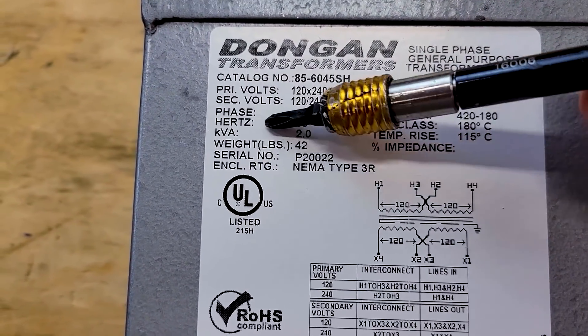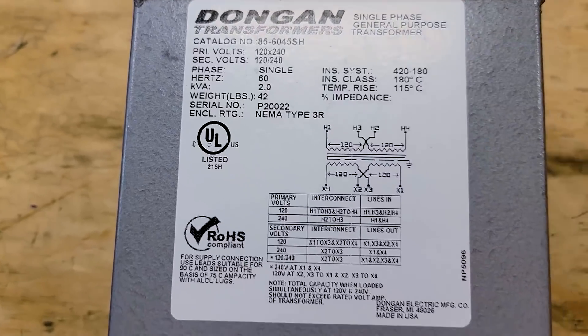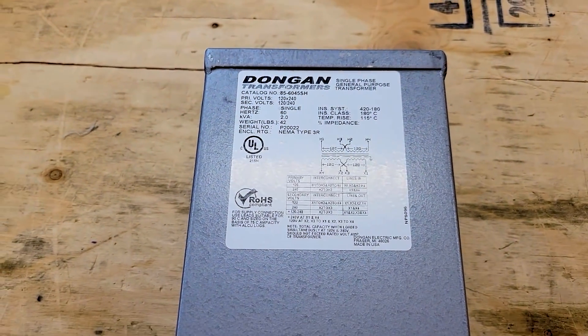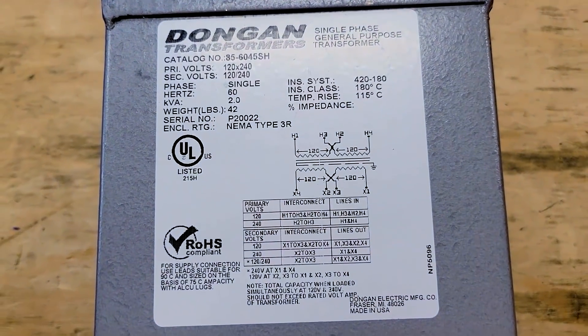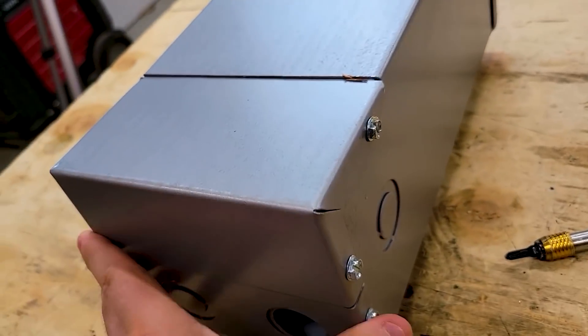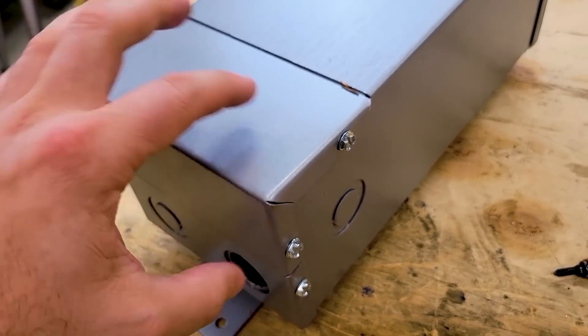This is a 2 kVA transformer — let's just call that 2,000 watts. We'll be well under that. My mini split has never gone over 800 watts, so this is more than double the capacity we'll need. First thing, we'll take this cover off so we can see inside the electrical box.